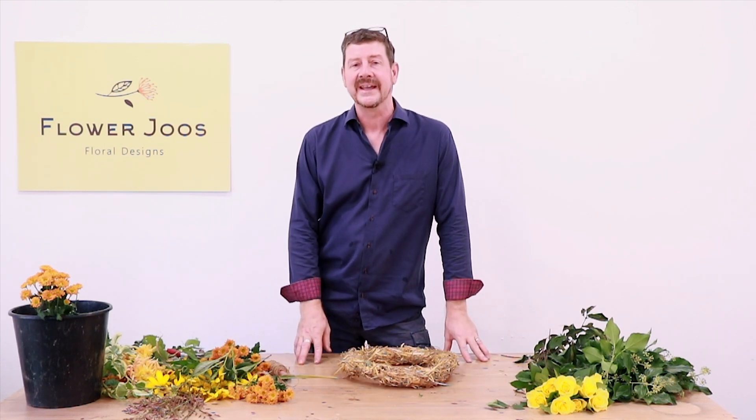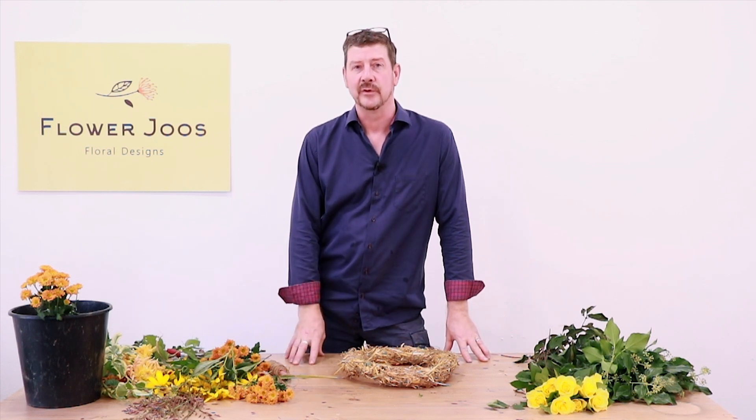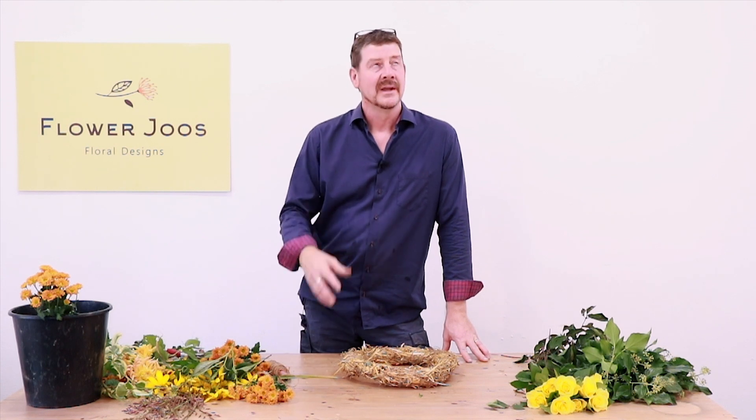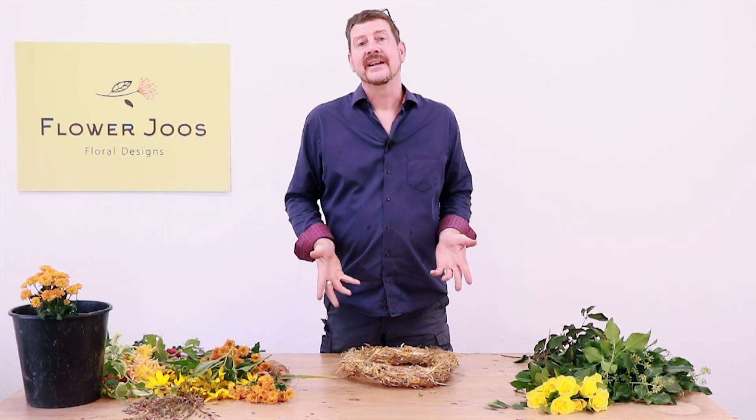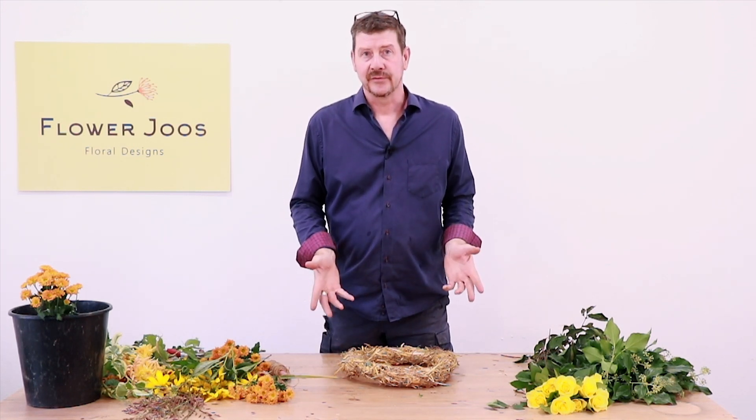Currently in the flower industry there's a big debate about the virtues of floral foam, with the environmental impact really being the big issue. So can we create some items that don't use foam?